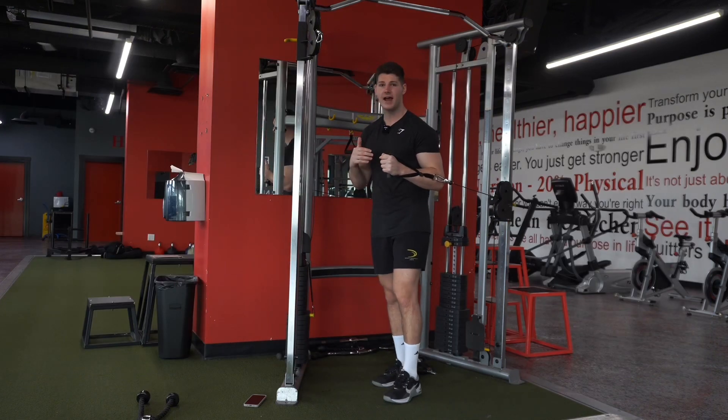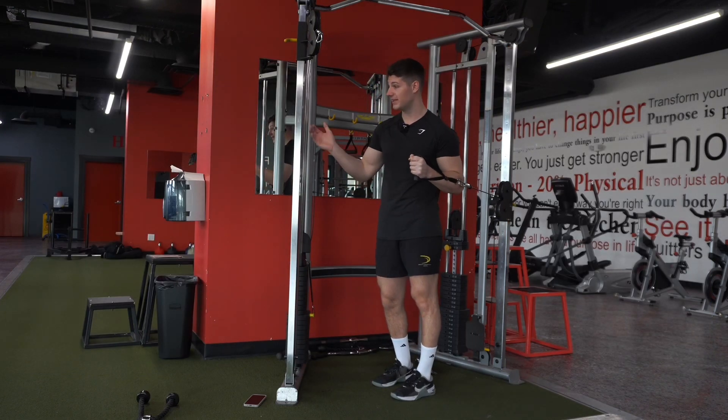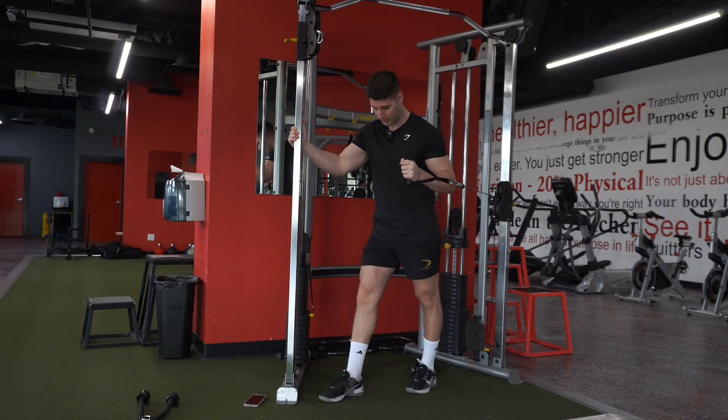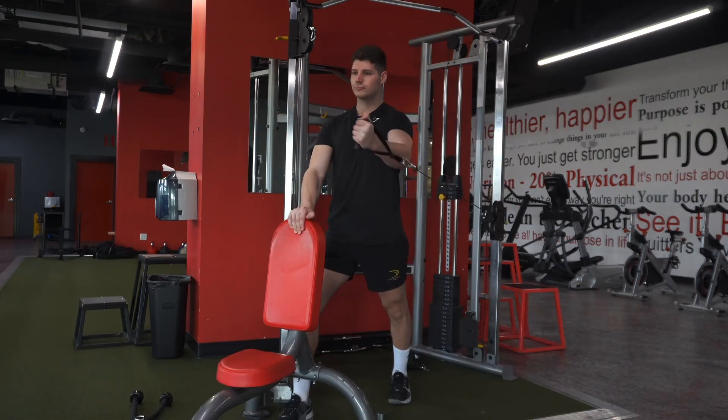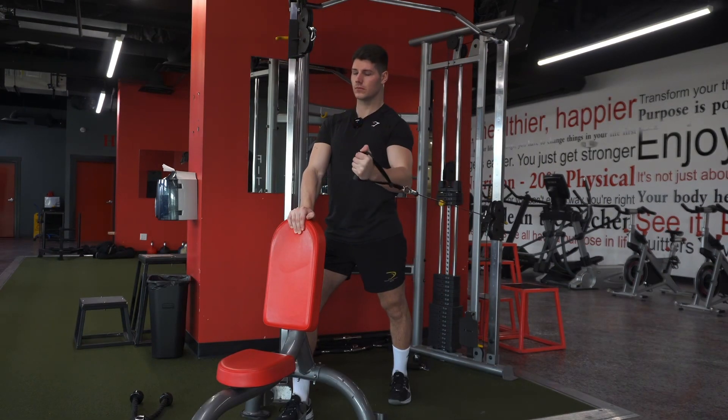Once we have that, ideally we want to add some stability. This cable crossover works perfectly. I'm going to go staggered stance and hold this for more stability. You can use a cable crossover, or drag a bench over, prop it on an incline, and use that for stability.